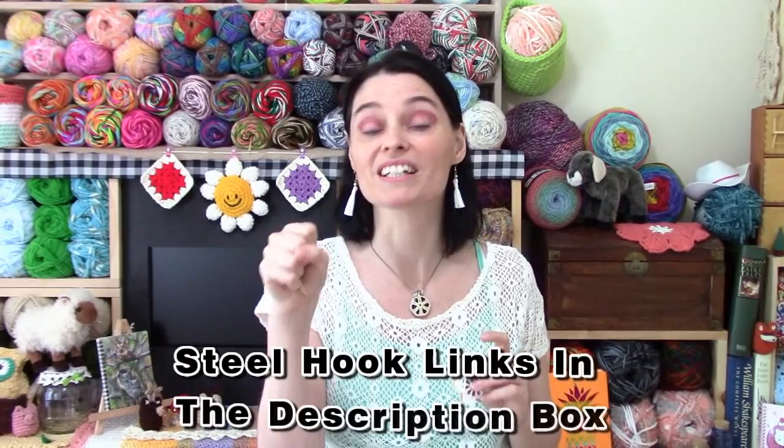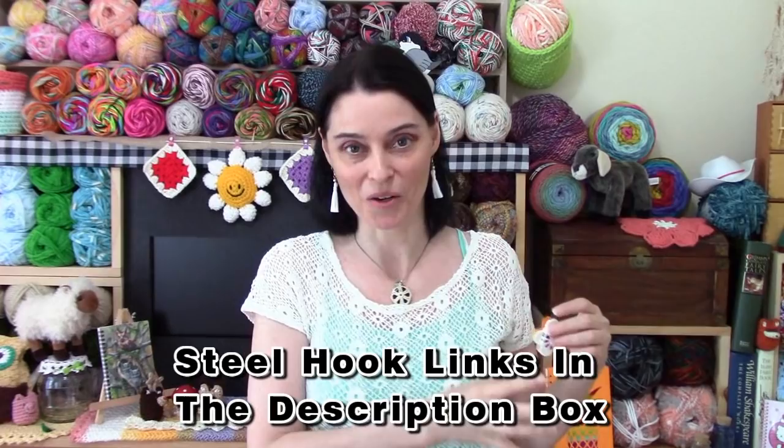If you're not used to using a steel hook and thread, here are some suggestions. I recommend you get a steel hook with a grip on it. If you've never bought a steel hook before, you might find one with a comfort grip a little easier to transition to, and we'll show you what mine looks like in the materials section. Also, you might find that you need to change up the way you hold your hook and your thread — you might want to hold it closer to your face, or try putting your hands down on a flat workspace. Take a moment to get used to your hook and handling the thread because it does feel a little different than a regular crochet hook and yarn.